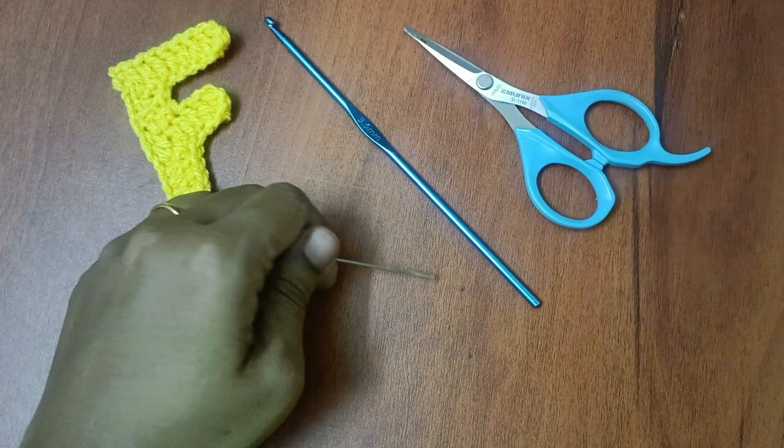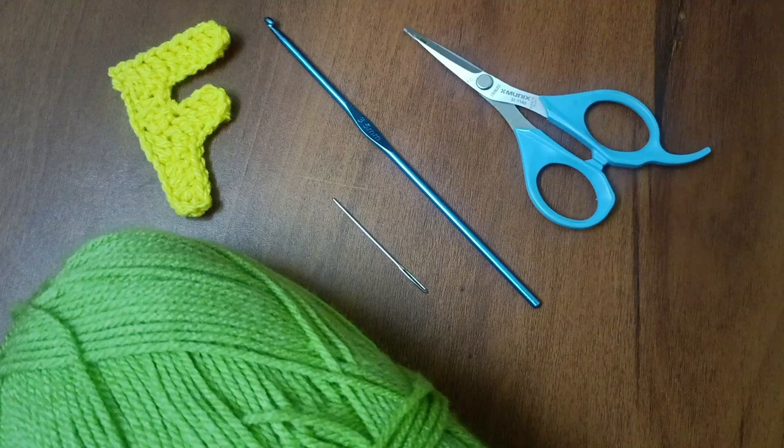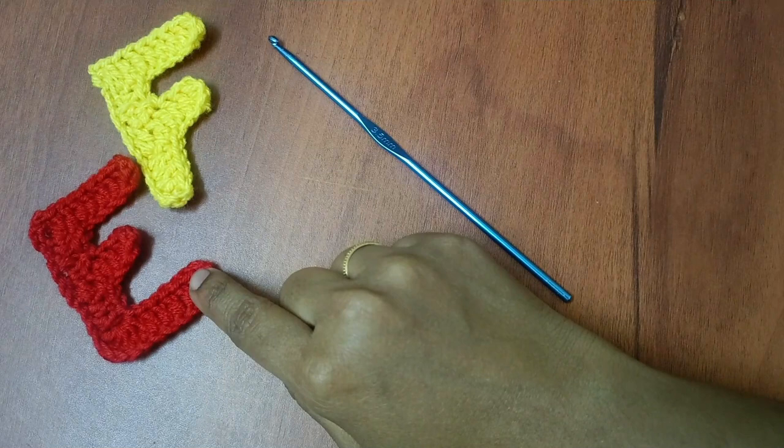If you want to see how to do this, please subscribe to my channel for craft and crocheting videos. F is very easy — if you want to try it, it will be very easy and straightforward.